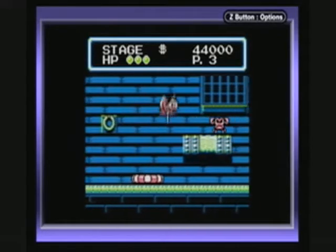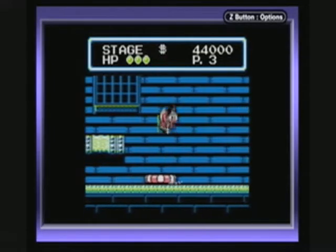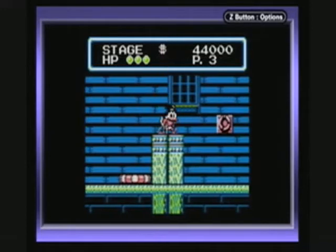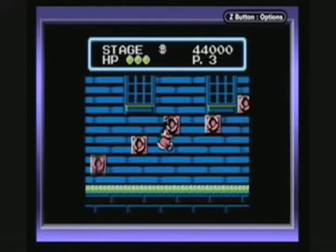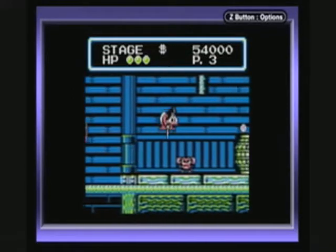Here's something else they cut out of the NES version — killer fish that are jumping from the ground. They also cut out this item which freezes all the enemies in place for a specific amount of time.